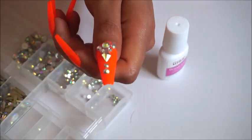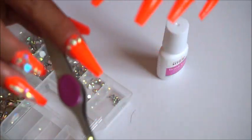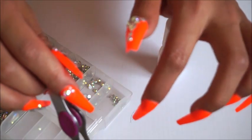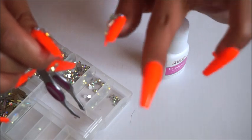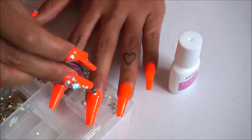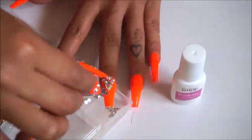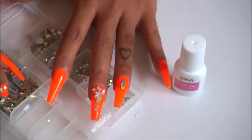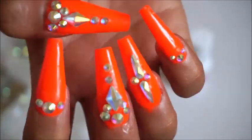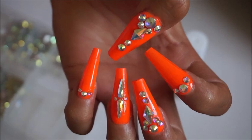That's how I do it, guys. I will link the nails and the rhinestones down below. And there you have it — just like that, you have a full set of nails. Look at that!